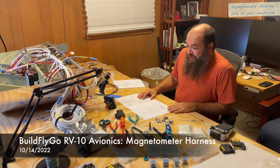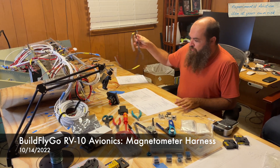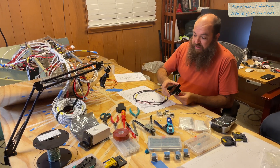Hi folks. Welcome to BuildFlyGo. Quick video on creating a magnetometer harness for the G5. The Garmin G3X system, a number of the other Garmin systems, and also the G5 use a magnetometer.